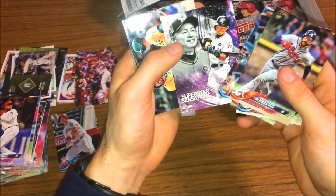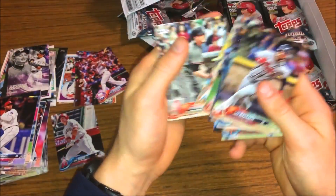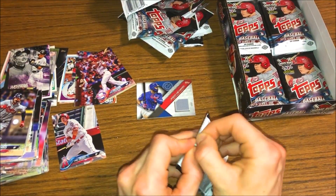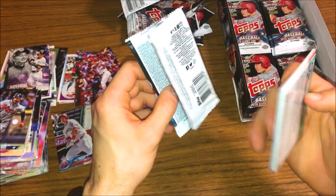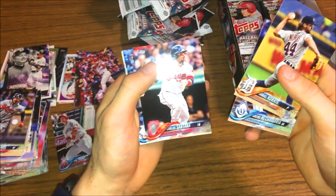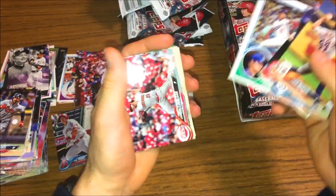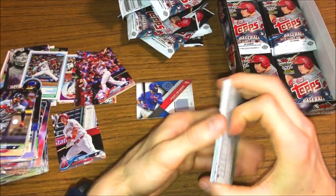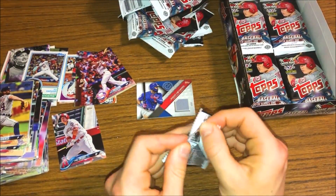Ichiro superstar sensations! Tigers - okay, a bunch of commons. The stack of commons is growing. There we go - that's how packs should be opened, with just the one flap. That's the standard right there. Carlos Santana, Charlie Blackmon, Yu Darvish on the 83 design, Mariners, Carrasco, Cruz. That black parallel is still really, really cool.